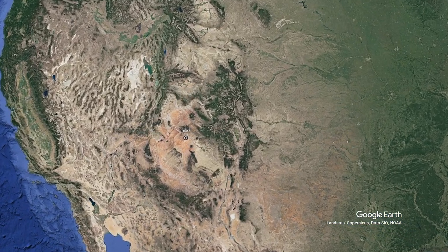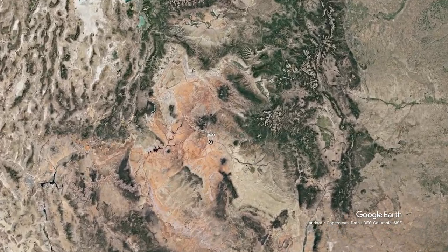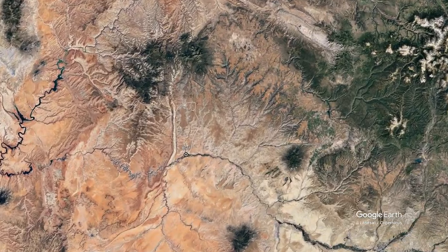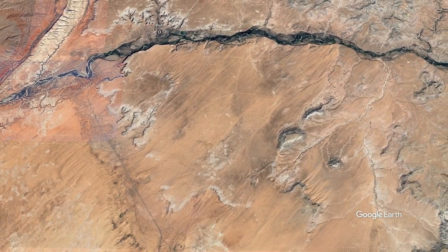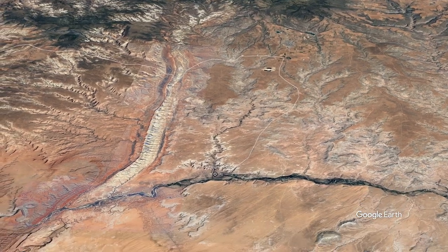We're going to do a quick Google Earth flight from Bluff to Escalante in southern Utah. As we descend from space down towards Bluff, which is situated right on the San Juan River, we have a little bit of a bumpy descent, but once we level out, we'll start heading north as if we're going to Blanding.